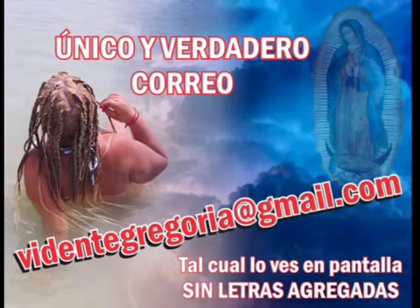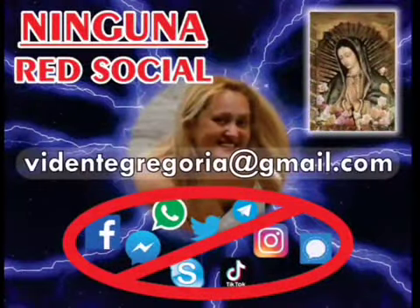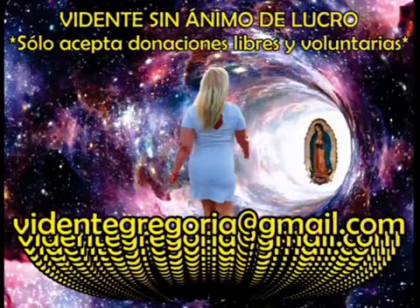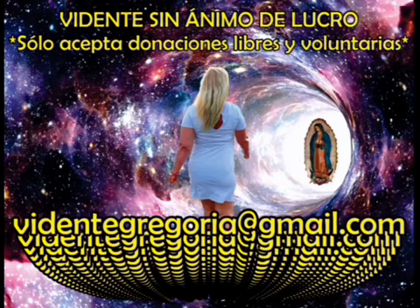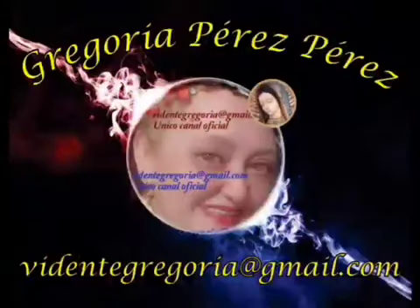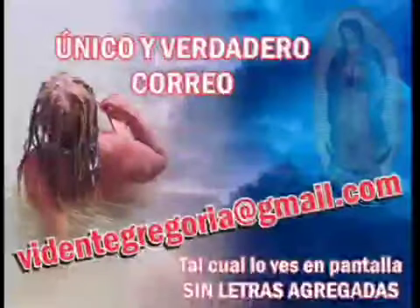Muchas gracias a todos por su atención. Soy Diana, una de las colaboradoras de Doña Gregoria. A lo largo del video pueden ver su único y verdadero correo: videntegregoria.gmail.com, tal cual lo ven en pantalla, sin letras agregadas. Por favor recuerden incluir su caso, datos y fotos en un mismo correo y revisen bien la información que están enviando para evitar retrasos o confusiones en sus trabajos.